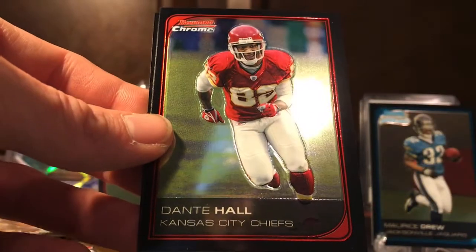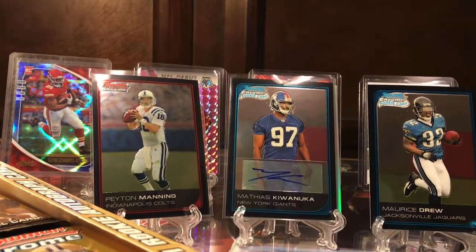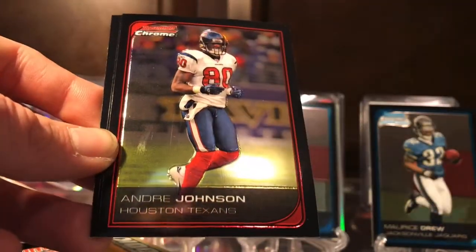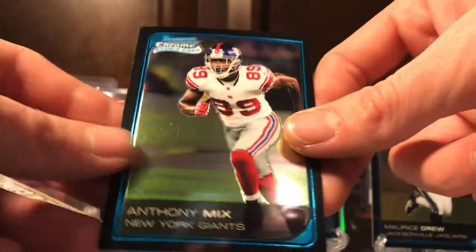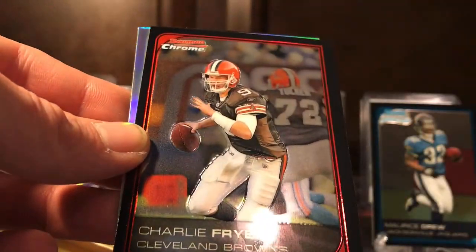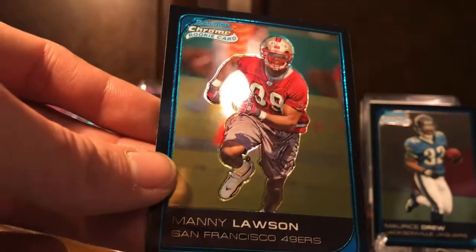We got Derek Carr, Dante Hall, Corey Dillon, and our rookie is Davin Joseph. Can we get the Reggie Bush? I hope so. We got Alex Smith — that's an old one for the 49ers, glad to see him back — Andre Johnson, and Quentin Boldin. Anthony Mix rookie card. Chris Brown — not the pop star. Charlie Frye. We got an Adam Jennings refractor — he's a rookie — that's the wrong rookie though. And a Manny Lawson rookie card. Four more packs.